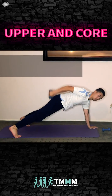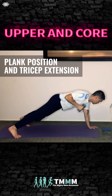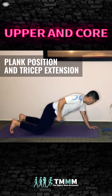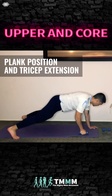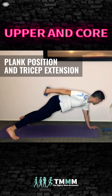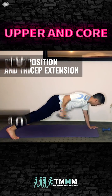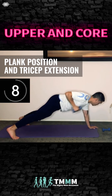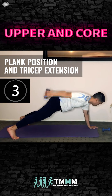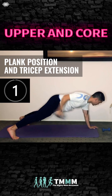We're going to go into plank position and tricep extension back. I dropped to my knees — this is an easier version. You can do this option or do it in a full plank. You're tucking your elbow in, squeezing through the tricep as high as you can. This is a tough exercise working your core and upper body at the same time. Keep your head in neutral.